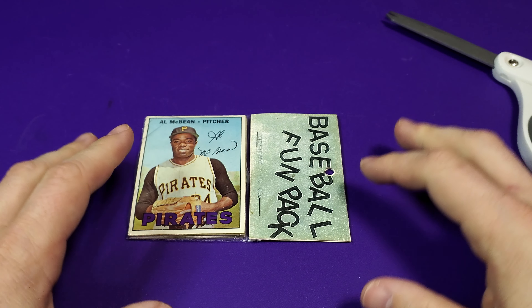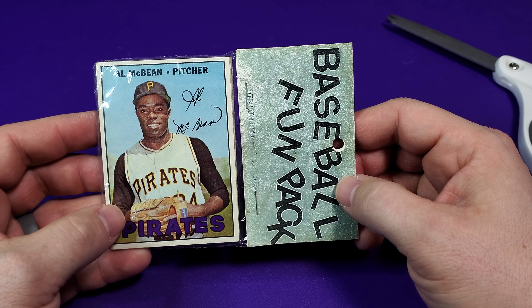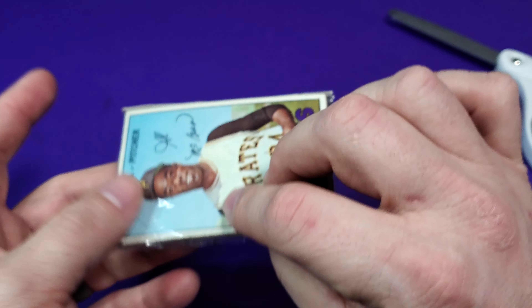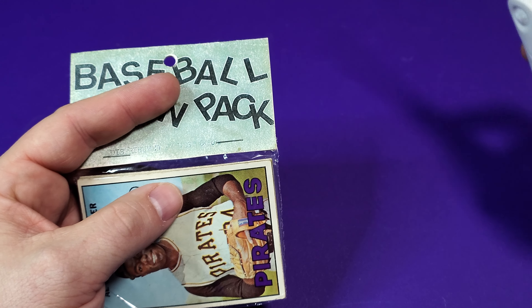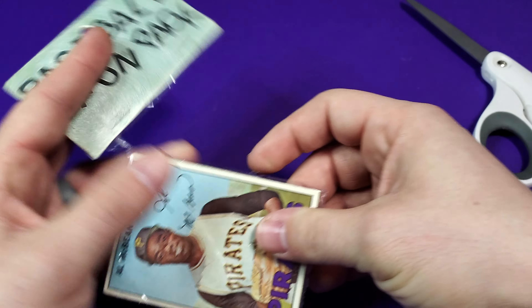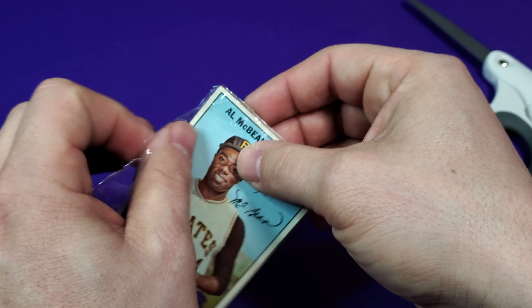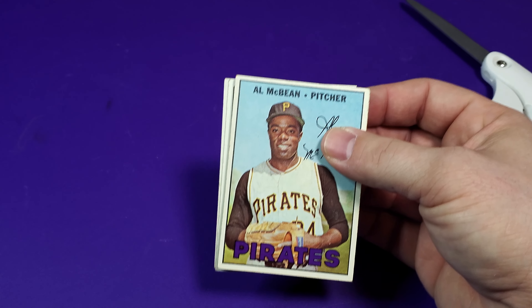We're back, it's Johnny V back with another card opening video. This time it's a 1967 Topps repacked fun pack from West Corp. We got Al McBean on the front and Ralph Terry on the back. You guys know the drill — leave a like, subscribe, comment down below, let me know what you think of these breaks. We got 10 cards in this pack, let's hope for some rookies, some awesome hall of famers, some rare cards.